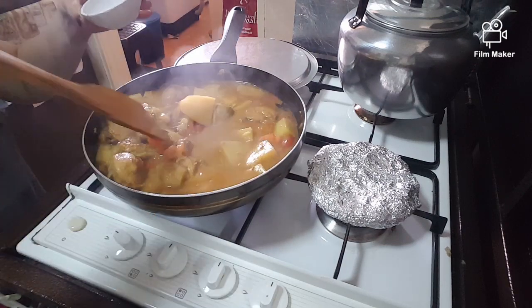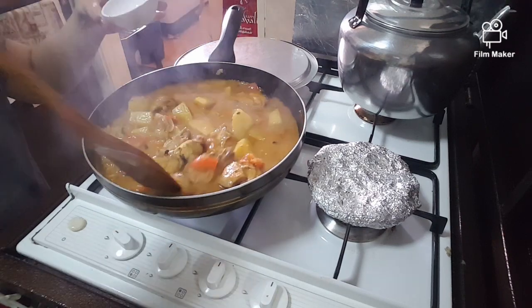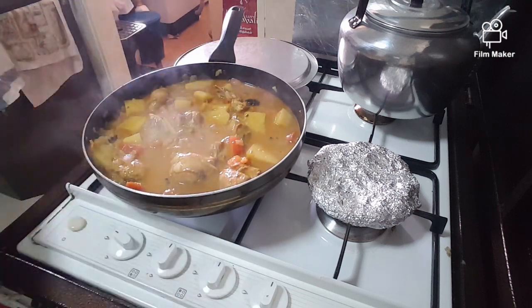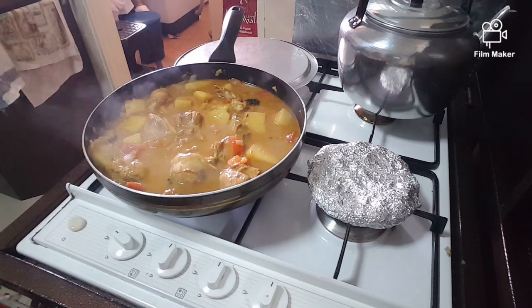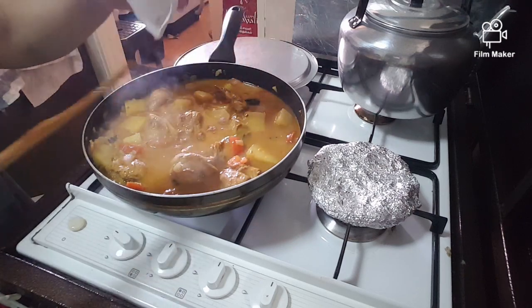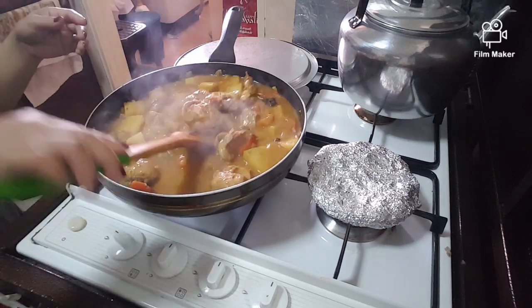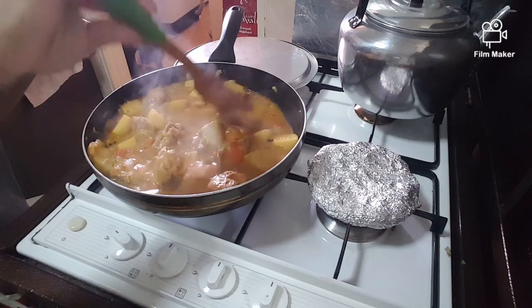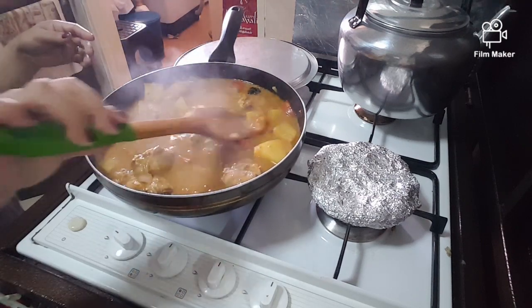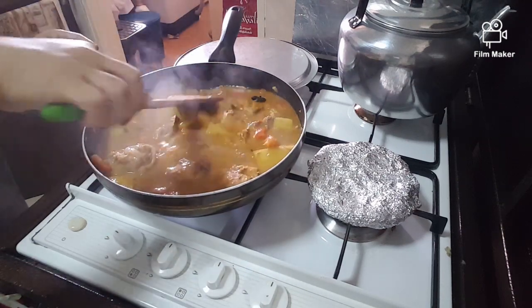This is my husband's recipe, guys. Add salt — I'm using Himalayan salt. Let the salt dissolve into the curry, then taste it.